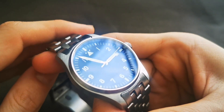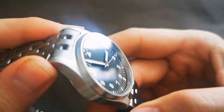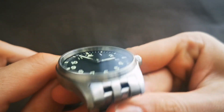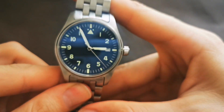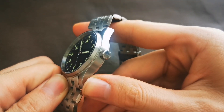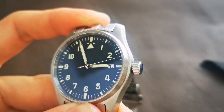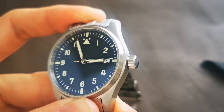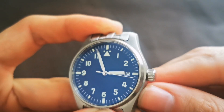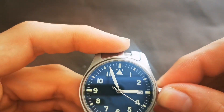The bezel is integrated into the case — it's not pressed on, so there's no chance of it ever coming off. The bezel is also very thin, which makes the watch feel slightly larger than a typical 39mm watch. The watch also features a screw-down crown, giving it 200 meters of water resistance according to the listing.